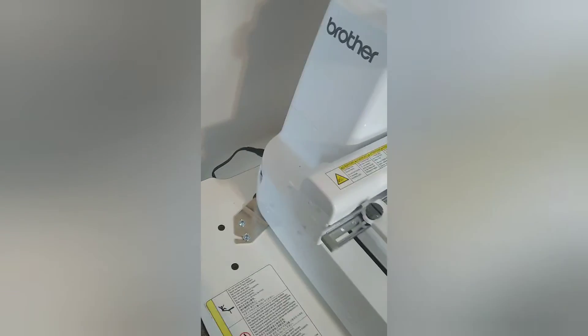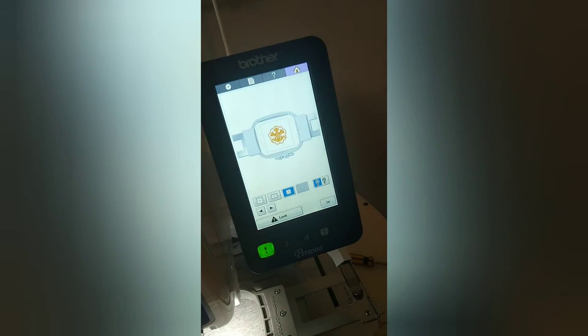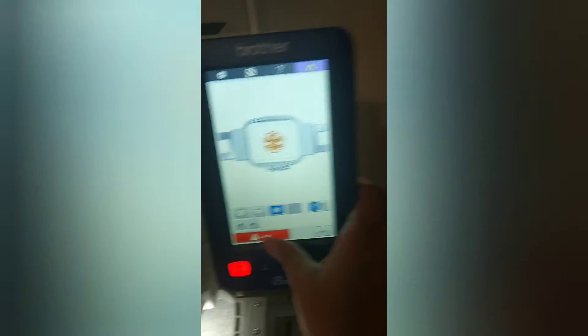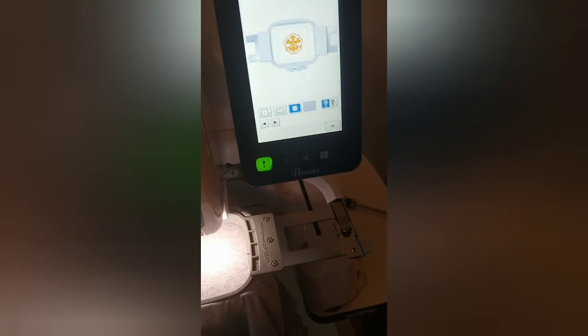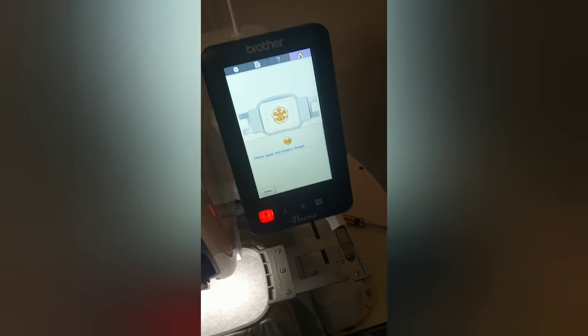I just put the power cord in and I'm about to turn it on. I got it turned on and I got my first shirt hooped. I have a simple design chosen on my screen and I guess I'm about to start. So I'm supposed to hit walk, and then hit walk again, and I guess you hit this button. It said 'check upper bobbin thread' — I must have done something wrong.